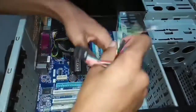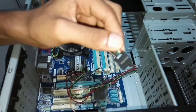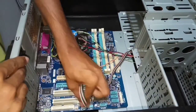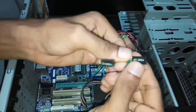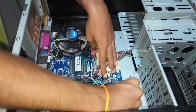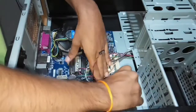Let's make the connection of the front panel. This is the USB port of the front panel. This is the power LED — when you turn on your PC the LED will start. This is the speaker pin; it is connected to the buzzer.